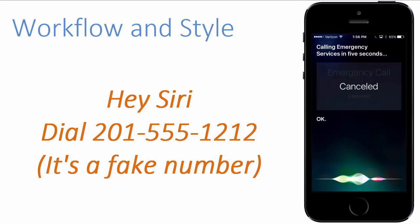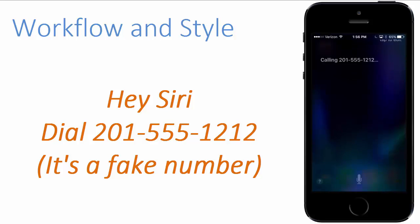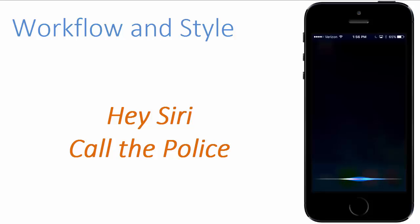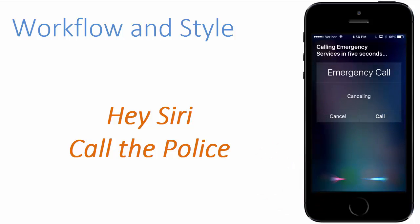Hey Siri, dial 201-555-1212. Calling 201-555-1212. Hey Siri, call the police. Calling emergency services in 5 seconds. Okay.